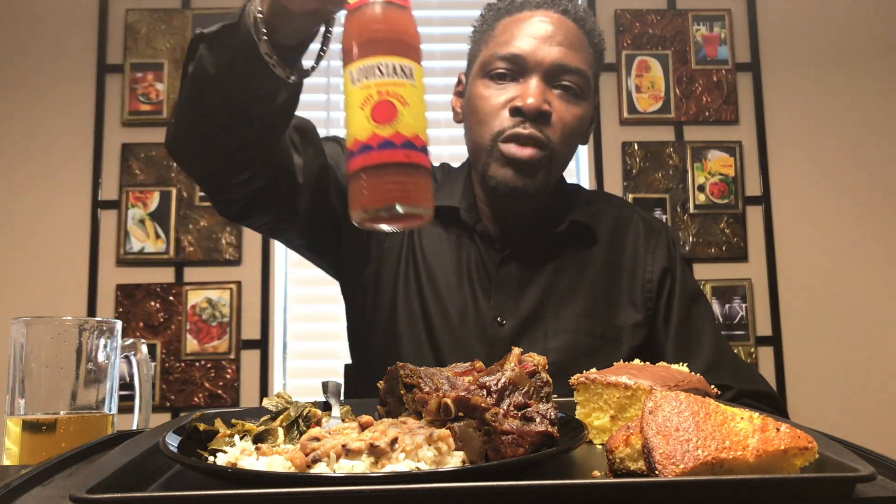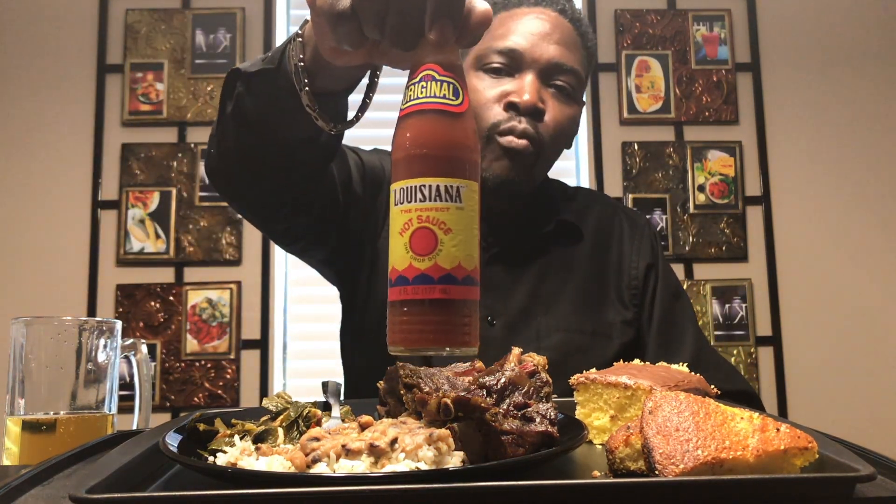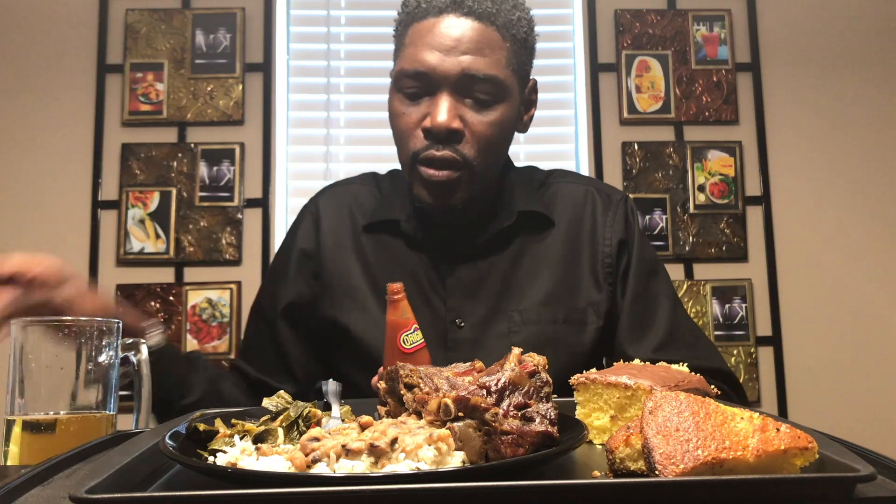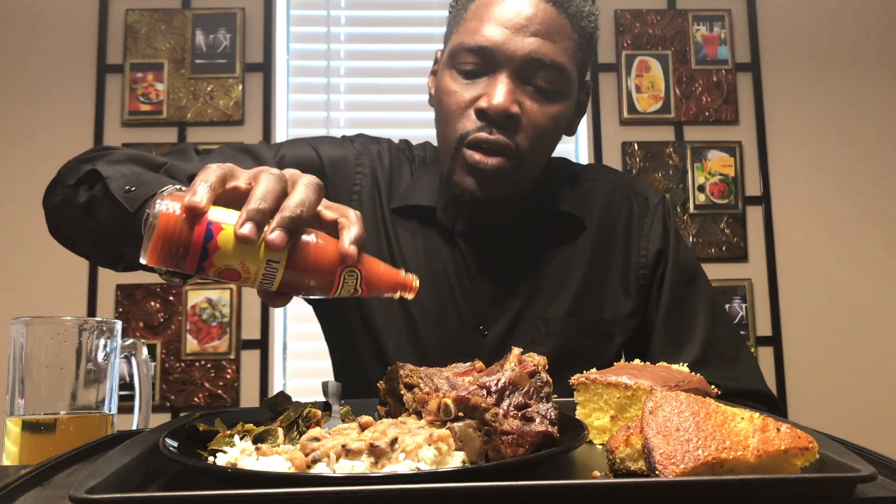Since we're doing soul food, I'm going back to my roots — Louisiana hot sauce. And put some of that on some of that neck bone.